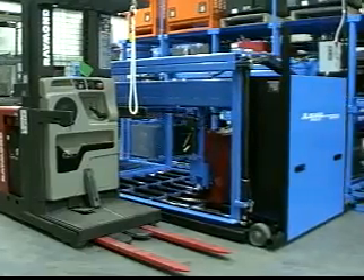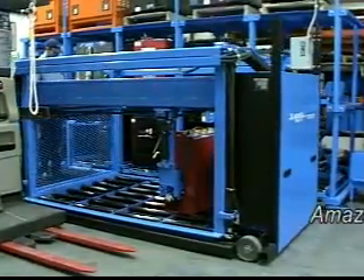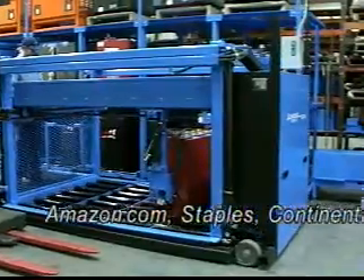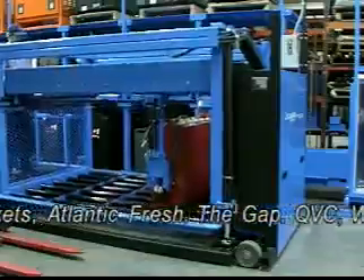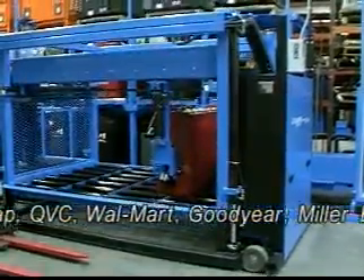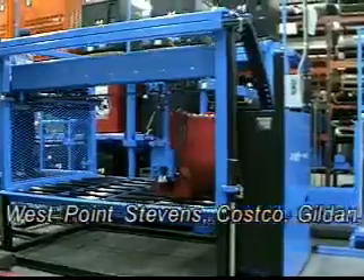The Cube Master has been a popular new addition to the Multishifter product line. Amazon.com, Staples, Continental Tevis, Duracell, Weiss Markets, Atlantic Fresh, The Gap, QVC, Walmart, Goodyear, Miller Brewing, Cessna, West Point Stevens, and Costco have all purchased Cube Master systems within the past year.